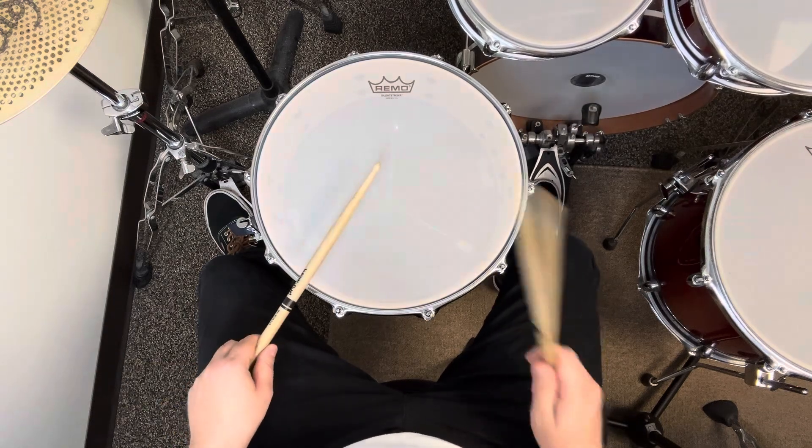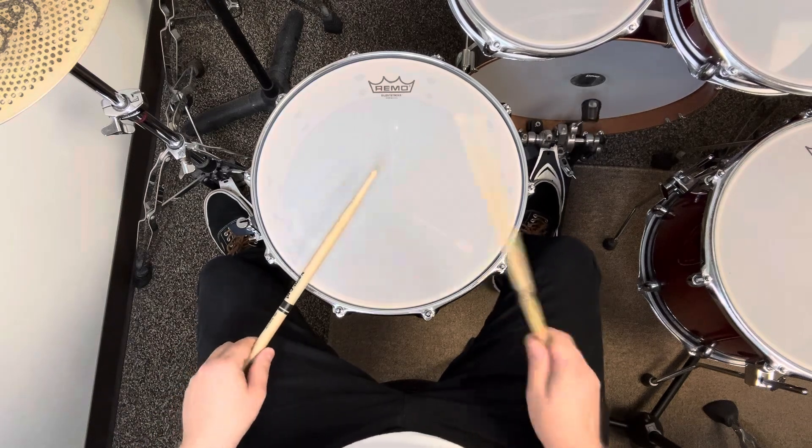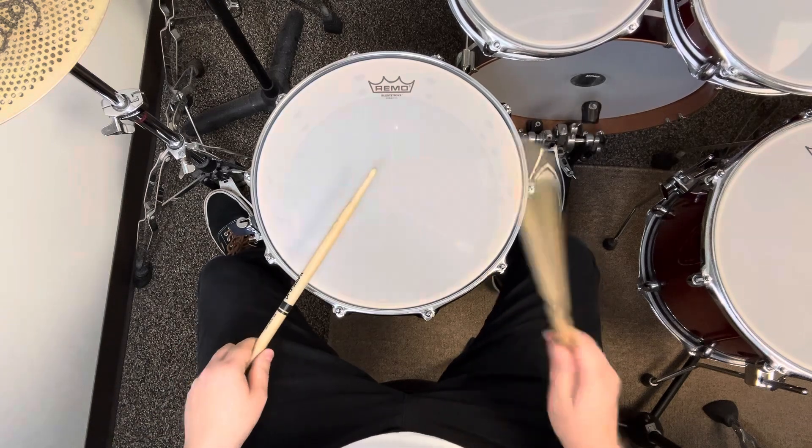1 triplet, 2 triplet, 3 triplet, 4 triplet.